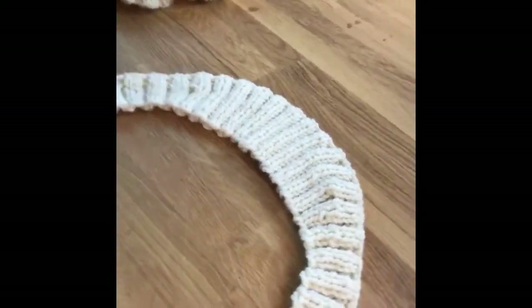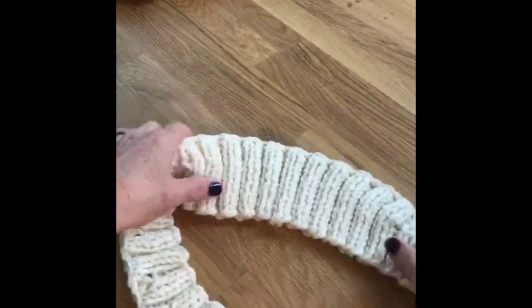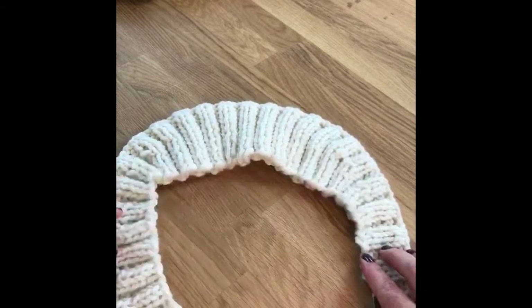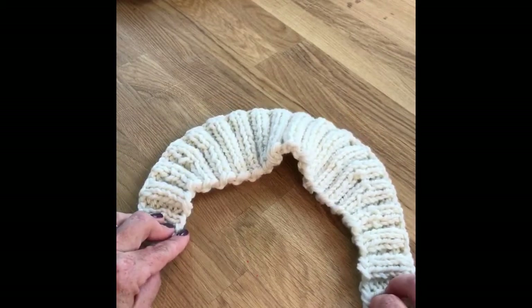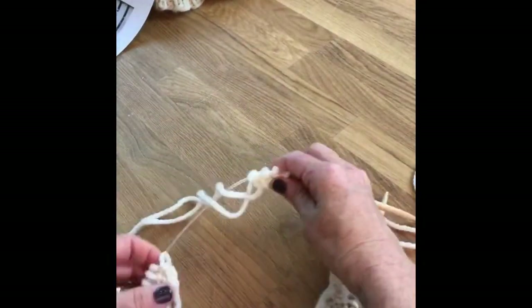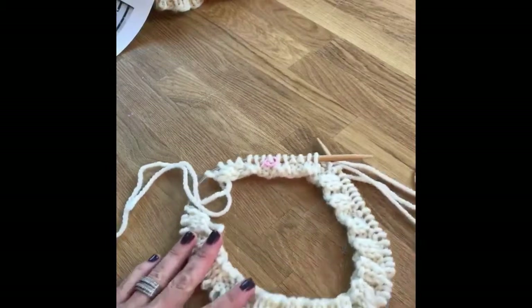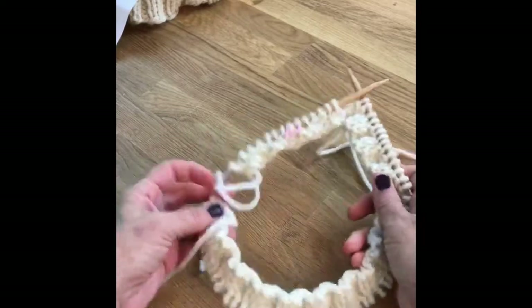So what I have done for the purpose of this demo is I've gotten rid of the button band just on my step-outs, just because it's a lot to see. So I'm going to be focusing on this section only. I've added just a little bit of where the button band is, but mostly you're just going to see this. So the first thing that the pattern calls for is to knit straight. I'm on circulars because they're long enough — I actually prefer to use them anyway — but I'm just knitting straight. This isn't joined in the round.